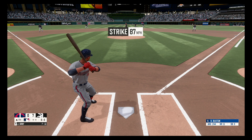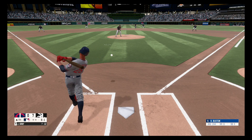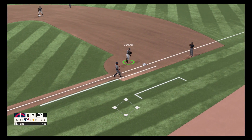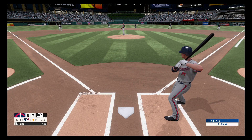Right over the plate, strike one. Throw out number one.